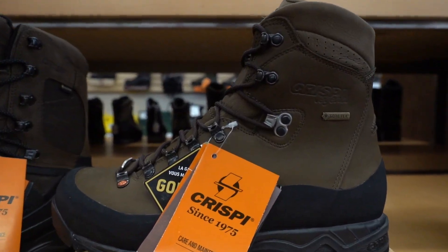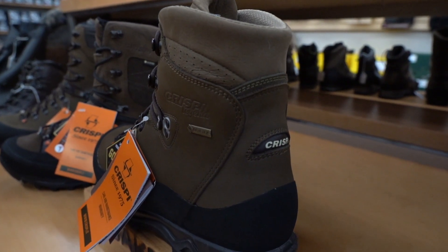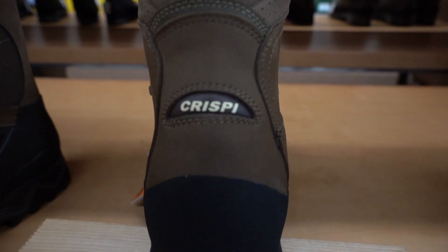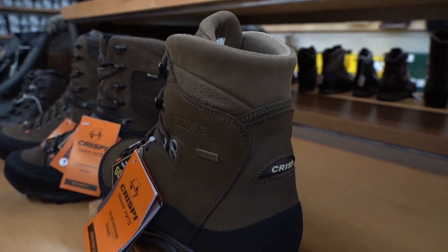The Nevada is 8 inches tall with a Gore-Tex waterproof breathable membrane, a Vibram outsole, and a polyurethane midsole, which gives you extra shock absorption. The upper is made out of water-repellent nubuck leather, which can be conditioned for extra water repellency.